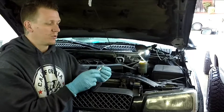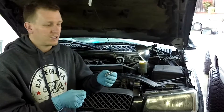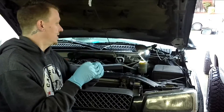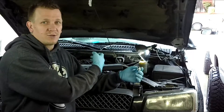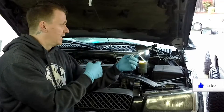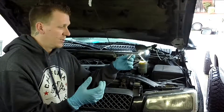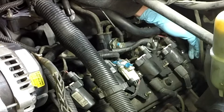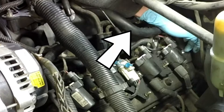The PCV valve is really simple, really small, really cheap, and a lot overlooked. Air should be coming in through the breather side of the engine — filtered air. It gets filtered through the air filter, comes in through your intake, goes in the breather on one side of the engine, and it should come out the other side through the PCV valve and back into the intake system to get burnt. Your positive crankcase fumes will ventilate through your PCV valve, come back up this hose right here, and go back into the intake to be burnt.